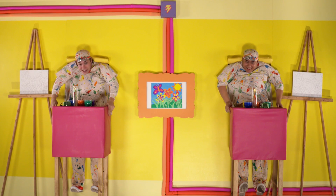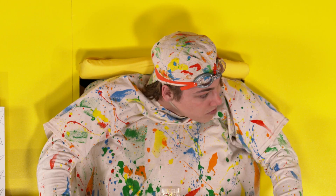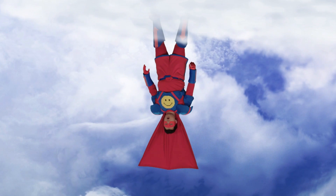Hello everyone, it's that time again — it's time for upside down art! I think in order to do upside down art, we need to go upside down. That's right, that's true. All right, upside down man to the rescue!